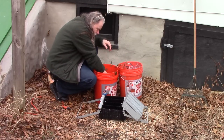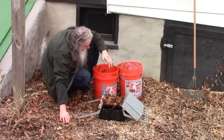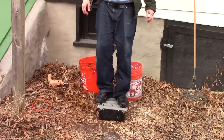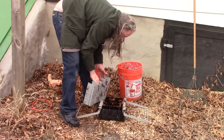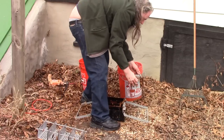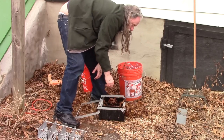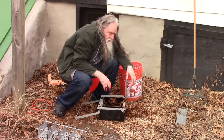Alright, so we're going to put our leaves in. And we can pretty much tell that didn't work. So the leaves by themselves are pretty much useless.